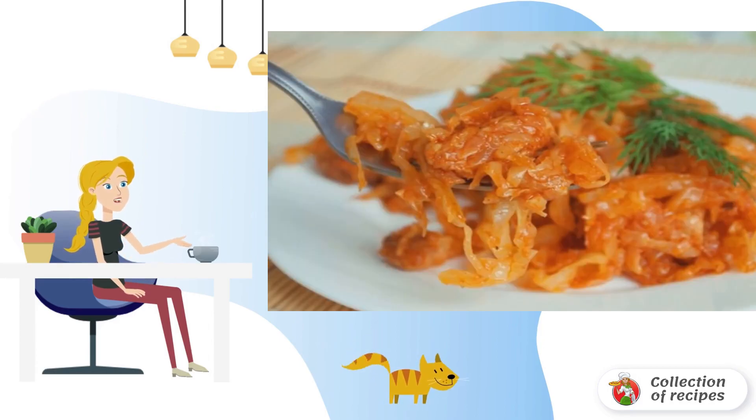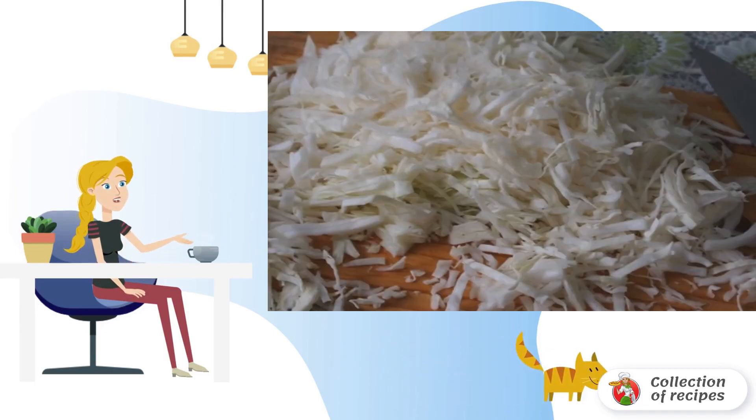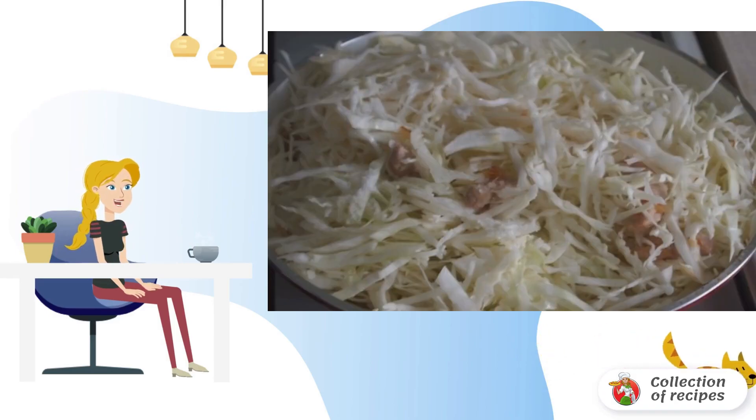Fry the chopped onion until golden brown. Add finely chopped pork to the onion and fry, stirring, for five to seven minutes. Meanwhile, chop the cabbage and add it to the almost ready meat. Mix well.